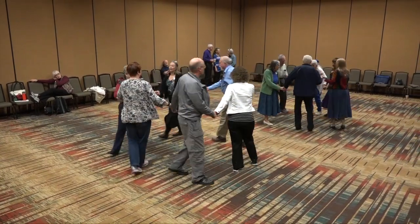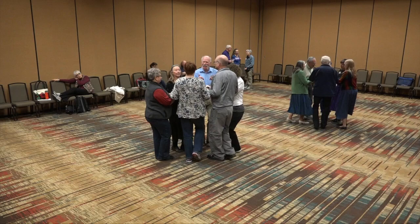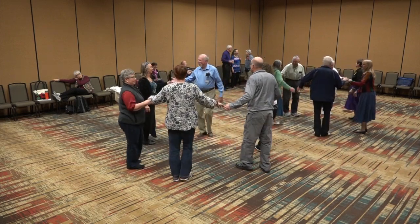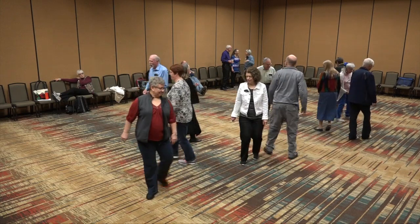Everyone face the middle. You go four steps in, and four steps back. Face your partner. Dosado — step up right shoulder, round back to back, and step back to your facing again.